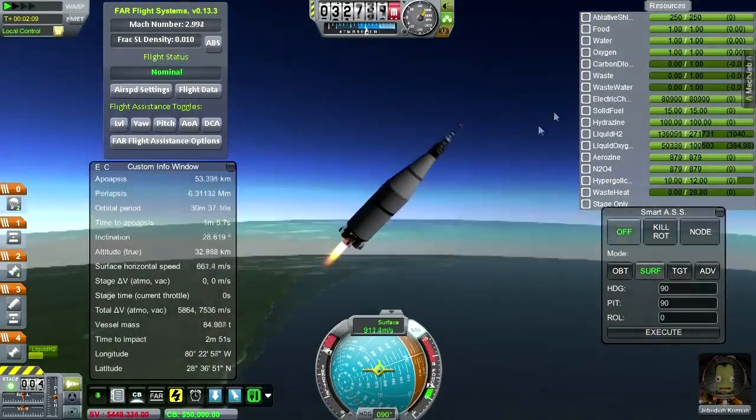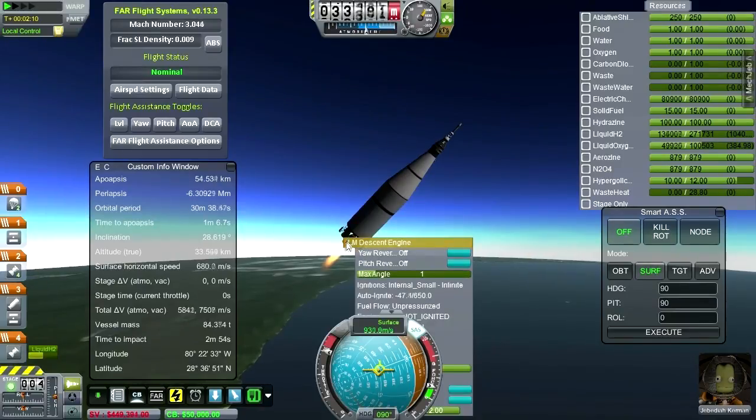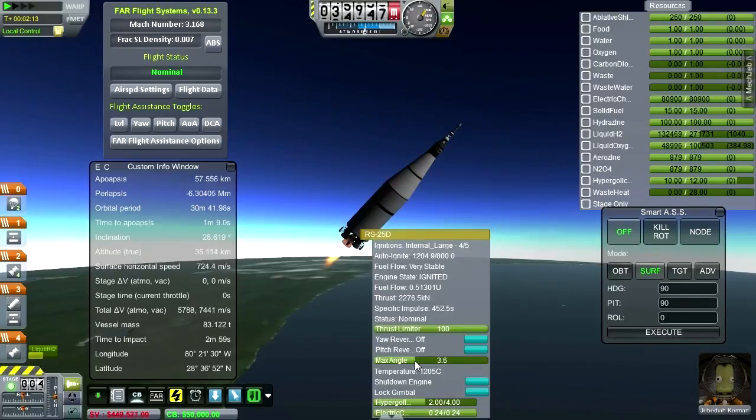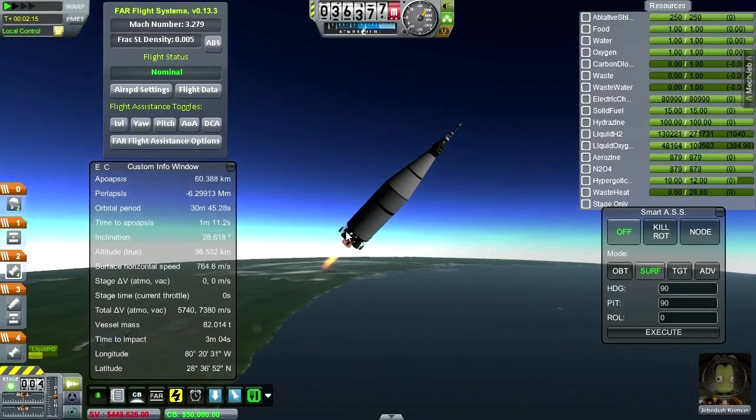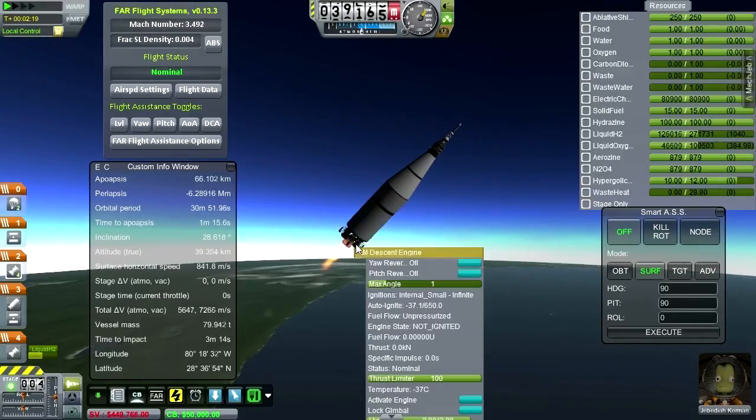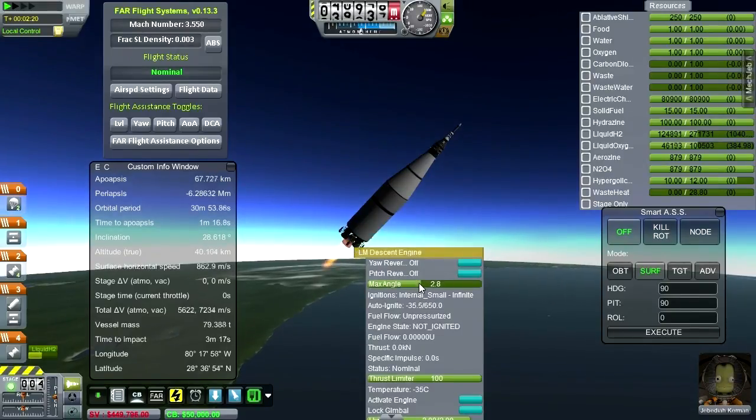We've got some wiggles here — might be that the gimbaling is too much for SAS. That can happen. Going to have to keep an eye on G-forces as we go up. One good thing about this is it's a pretty short flight up. When you've only got one stage, it tends to be pretty quick to get to orbit. It's a very Kerbal experience to get to orbit around the Earth using a single stage.